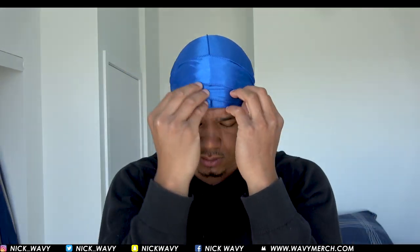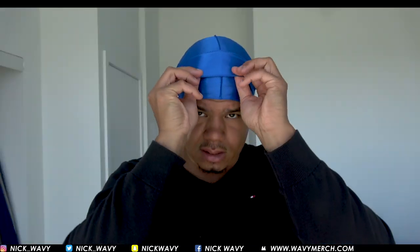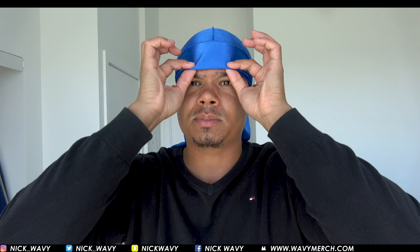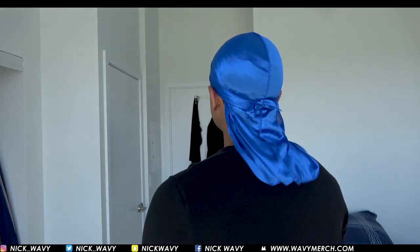And there you go, that's how you tie a do-rag in like 30 seconds. Then I just flatten the straps like this, bring them together, bring it down, grab everything, and pull it down. And there you go — do-rag tied just like that. Pretty simple, no?